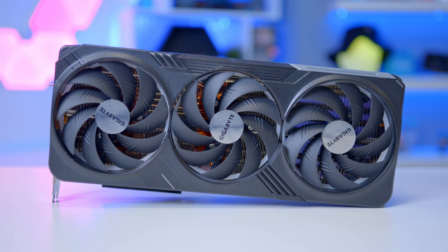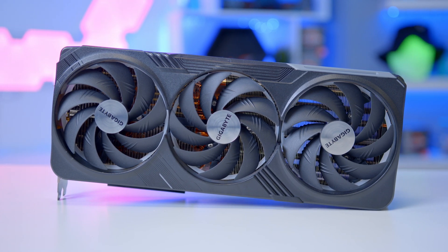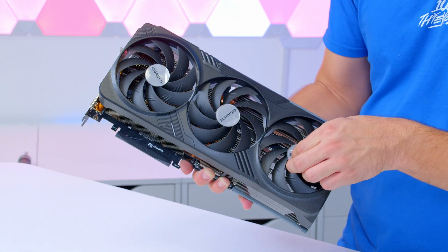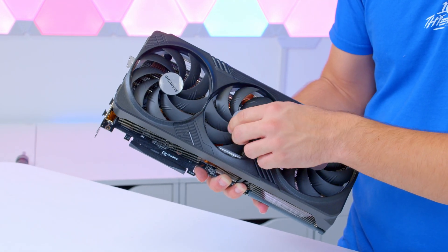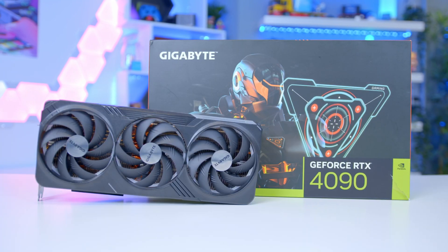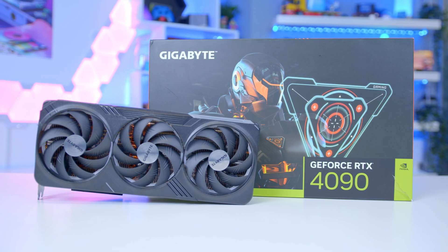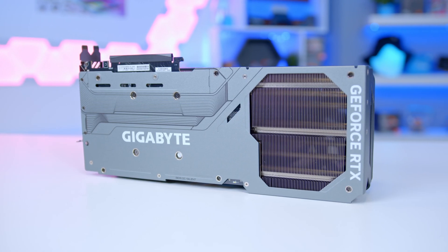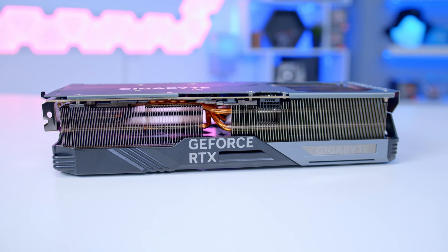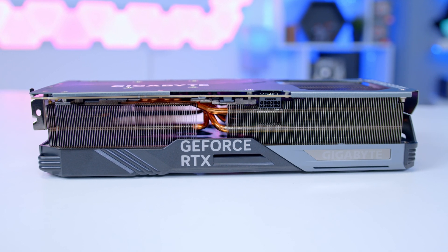The first thing that greets you when you open the box is just the size and stature of this graphics card. It comes expertly wrapped up, which we can go ahead and give you the peelable peels on, and also has little covers over our three Gigabyte logos on the large fans too. This is their three fan cooler with an RGB addressable ring behind each fan for awesome RGB effects. On the rear, you've got this really nice back plate to support the weight of the GPU and give it a nice aesthetic touch.